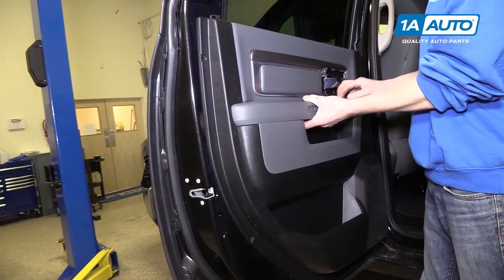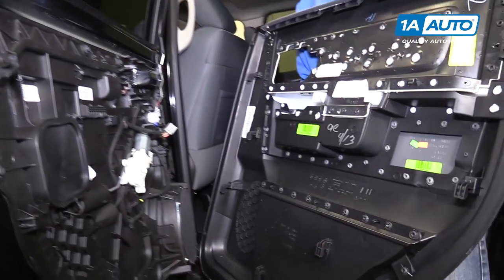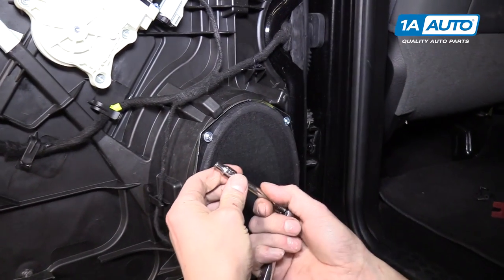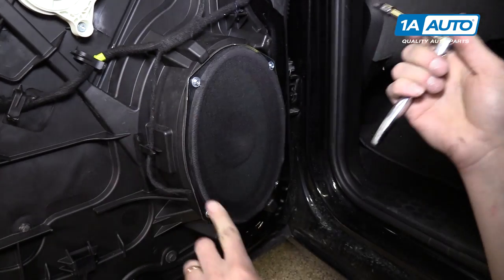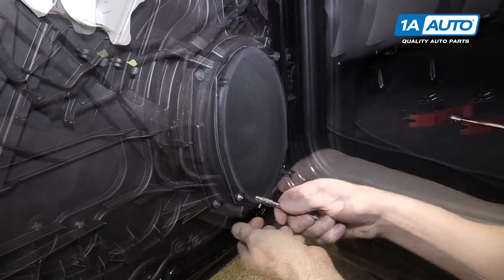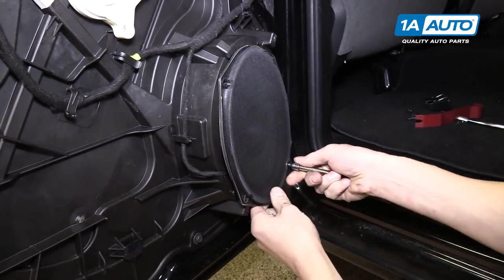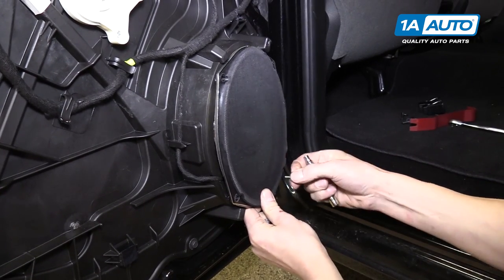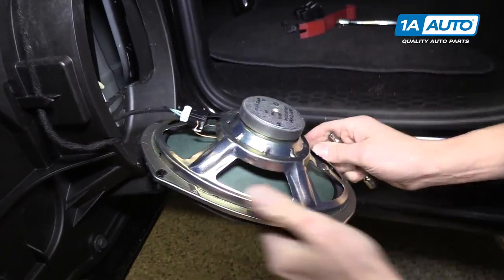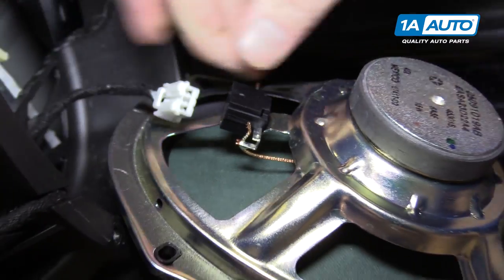Now we're going to pull the door panel up and it should come right off. Here's our door speaker and we're going to use a five millimeter socket and a ratchet to remove the four bolts that are holding it to the door. Then we can push down on this connector and remove it from the speaker.